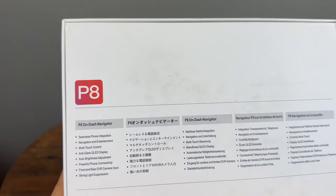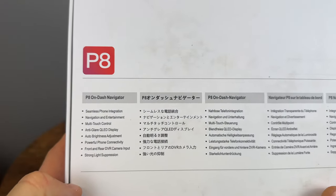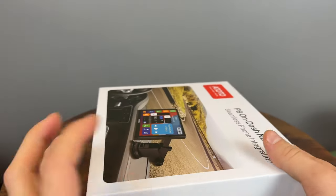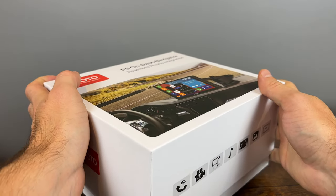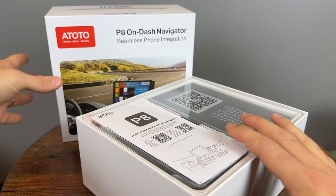Let's look at some specs on the back. Not too many specs, pretty much the same information. Let's open it up and check it out. I'll talk about the features as we are looking at it, installing it, and using it.